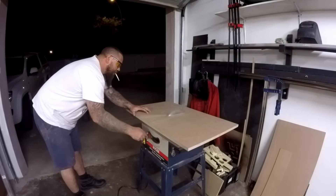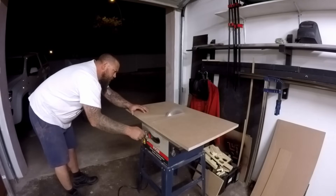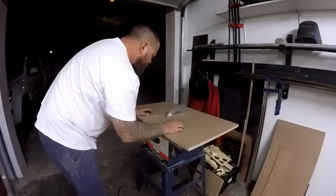This was by far the scariest part. I just kept on picturing that blade flying out and going straight to my face. But luckily that didn't happen.